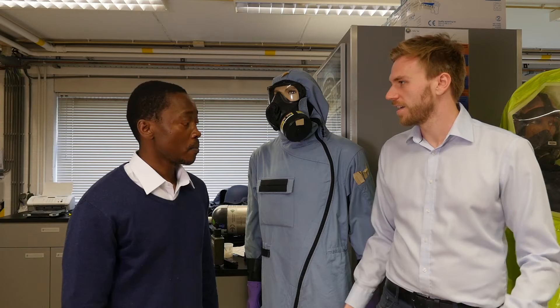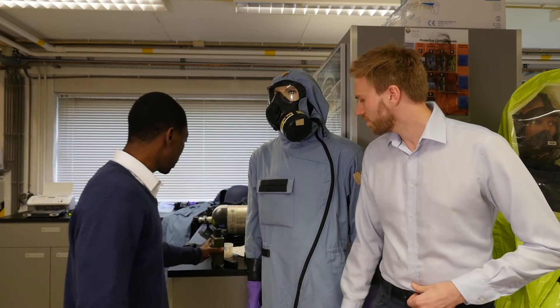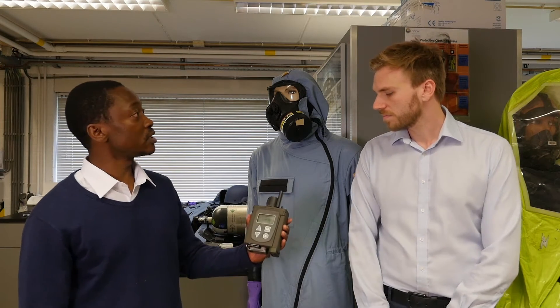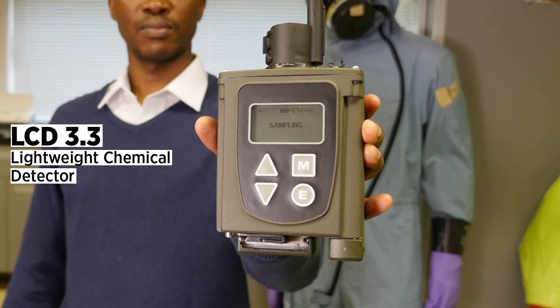So what kind of detector are we going to look at today? Today, we're going to look at the LCD 3.3. Basically, like the name says, LCD stands for Lightweight Chemical Detector. And it's very lightweight — just about 650 grams — and it's very portable.